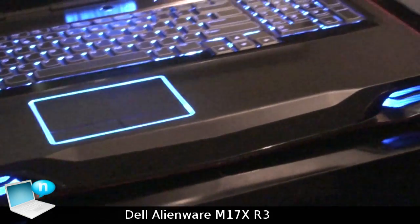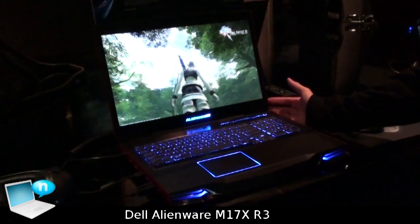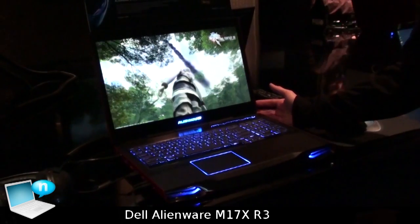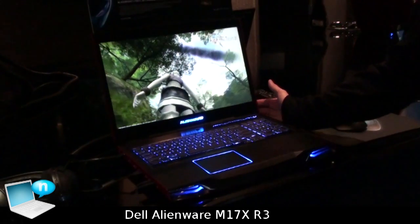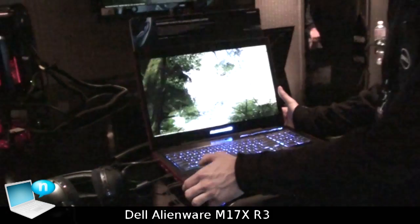Typically with a 17-inch platform, gamers are not expecting a lot of battery life and they're expecting a very heavy machine. But this system can give you over 4 hours of battery life and weighs just under 10 pounds, so it's not that heavy.